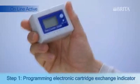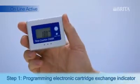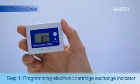Step 1: Programming the electronic Brita cartridge exchange indicator. The display shows the remaining time in days since the cartridge was installed.